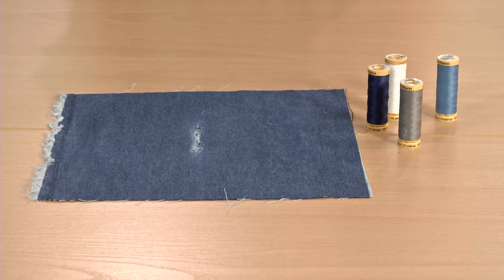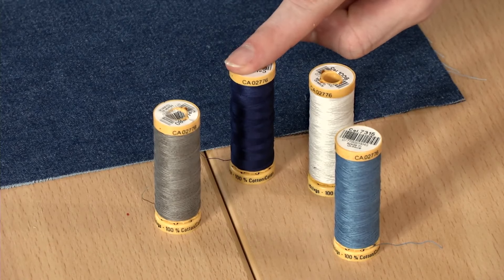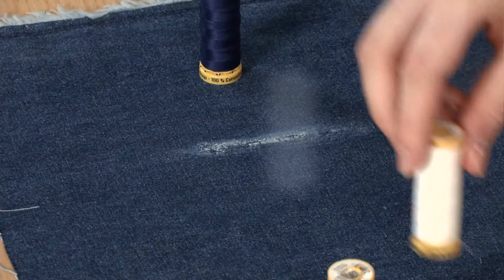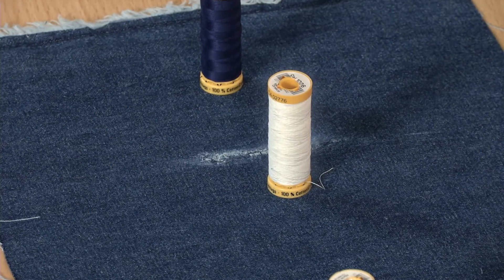Select your thread. For flexibility, I suggest using cotton thread instead of all-purpose polyester thread, which can result in a stiffer repair. Match your thread to your fabric for an invisible repair, or embrace the visible mending trend and pick a color that contrasts.